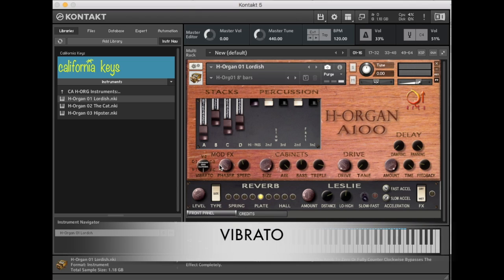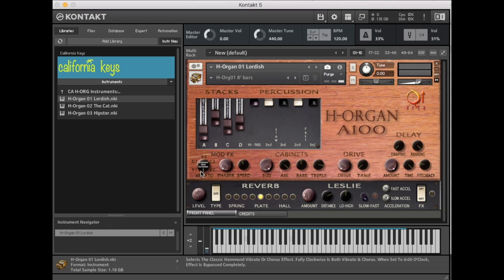Let's move over to the vibrato section — it's simply one knob. As is the case on the actual A100, we have the markings around the knob itself. The layout is: vibrato 1, chorus 1, vibrato 2, chorus 2, and then the final vibrato and chorus as you click all the way over. These were modeled directly from the A100's vibrato section.